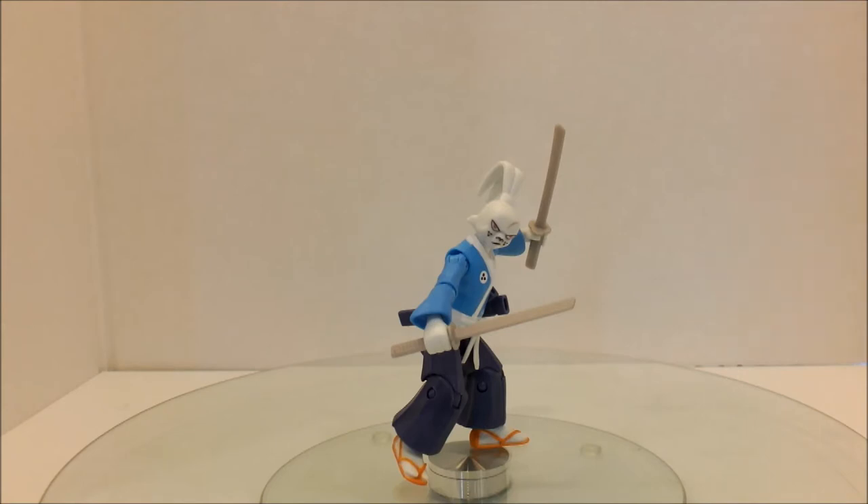I spent years trying to get this figure — to say I spent years looking for it is not an understatement, because that's actually what happened. I have always wanted one since I was a kid and I've never been able to find one. And then a couple weeks ago I went into a farmer's store, and sitting there in its clearance area was this guy.